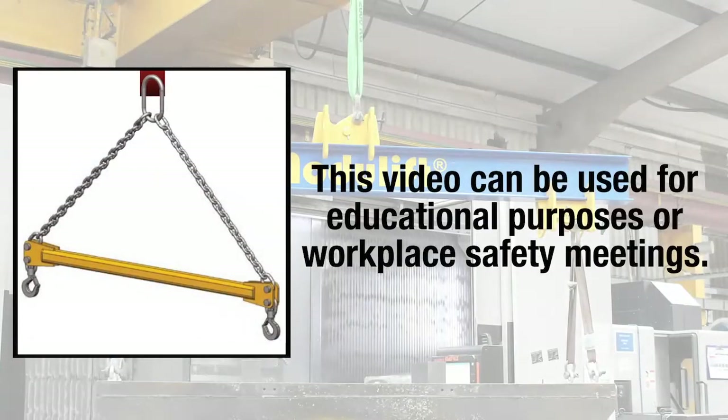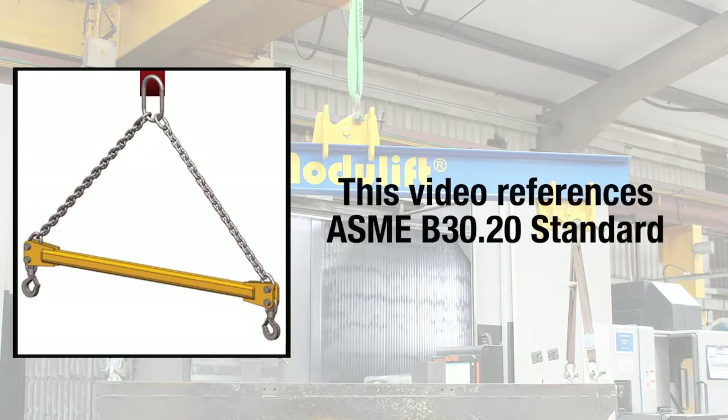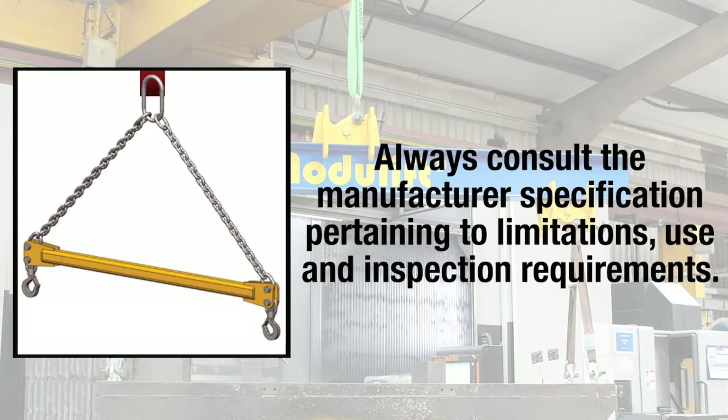This video on spreader beams can be used for educational purposes or safety meetings in the workplace. It will reference the ASME B30.20 standard, but the manufacturer specifications must always be referenced and made accessible to users. Manufacturer-specific information will provide workers with the product's limitations, use, and inspection requirements.